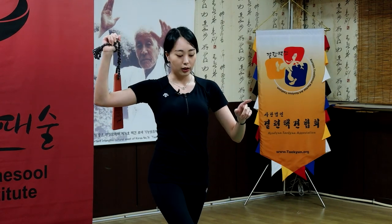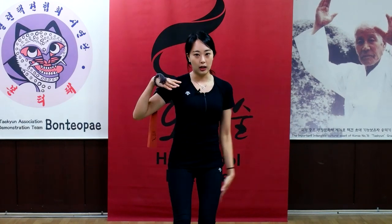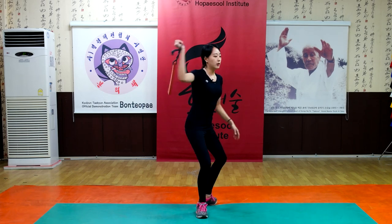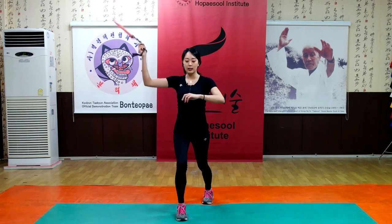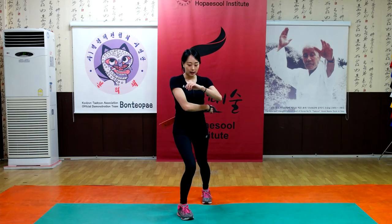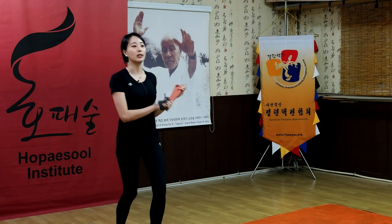You have to turn around with your momentum, and now your body weight should be in the middle. Turn around and hit. Turn around and give a strike. Then lastly, hold it. Okay, you got this? Yes.